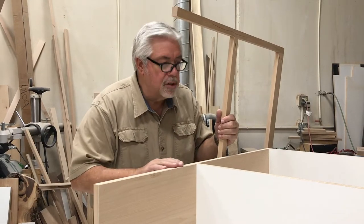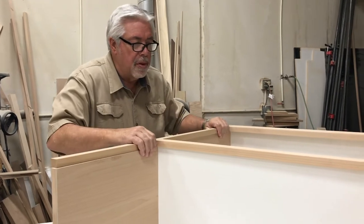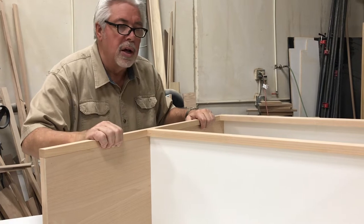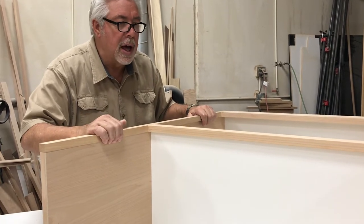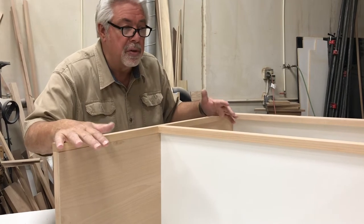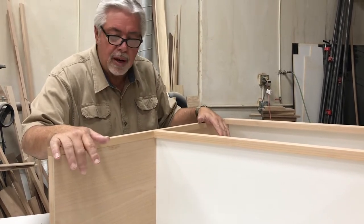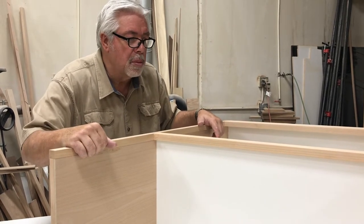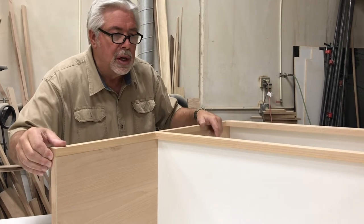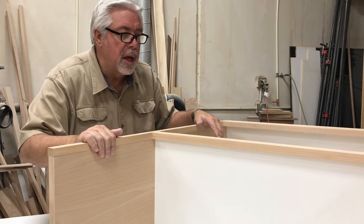The next step in our cabinet is to nail on the face frame. The face frame fits over the top of the box that we've just built just like this, and we just glue and face nail it on. We'll fill the holes and sand it out and then we're almost ready for finish. This is a very simple cabinet but in order to fit correctly around the microwave these are the steps we have to take. First thing we'll do is nail on the face frame.